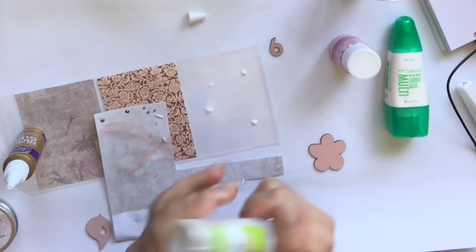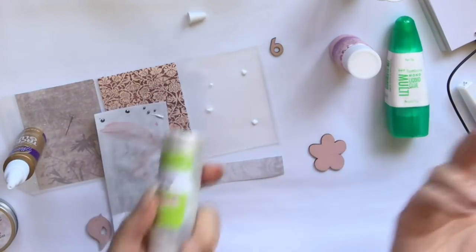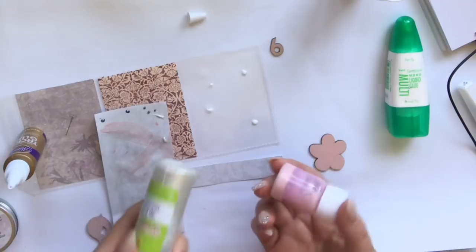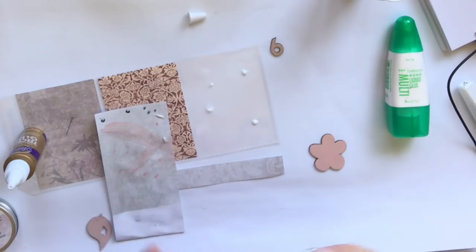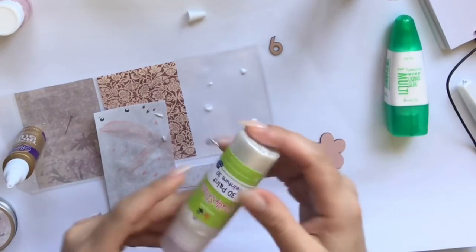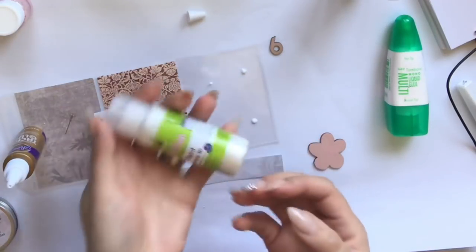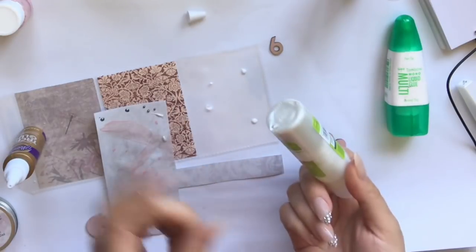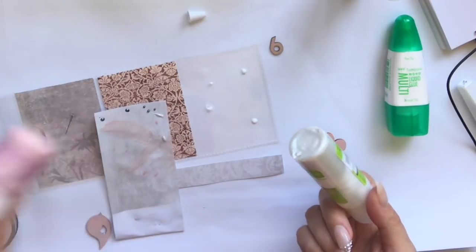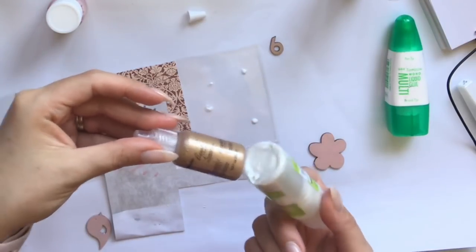Since the Dollar Tree pearls didn't give me the 3D effect, I mixed them with acrylic paint to get a new color with shimmer. I really loved the shimmer it gave and didn't like the other colors available — red, green, blue — they weren't my color palette. The liquid pearls are made by Ranger, and I'll link those in the description below.